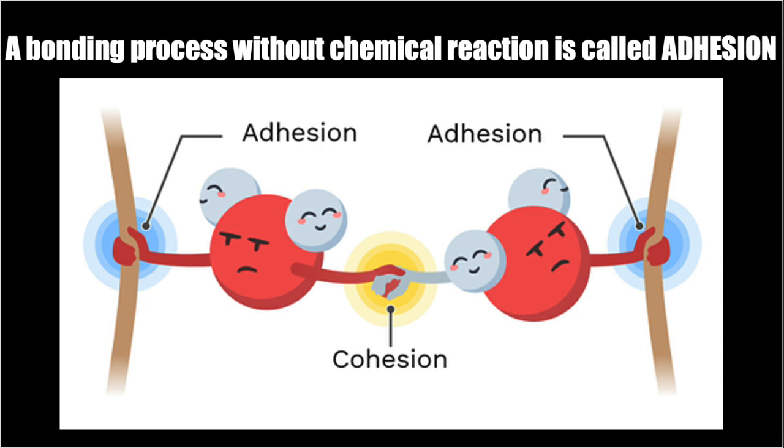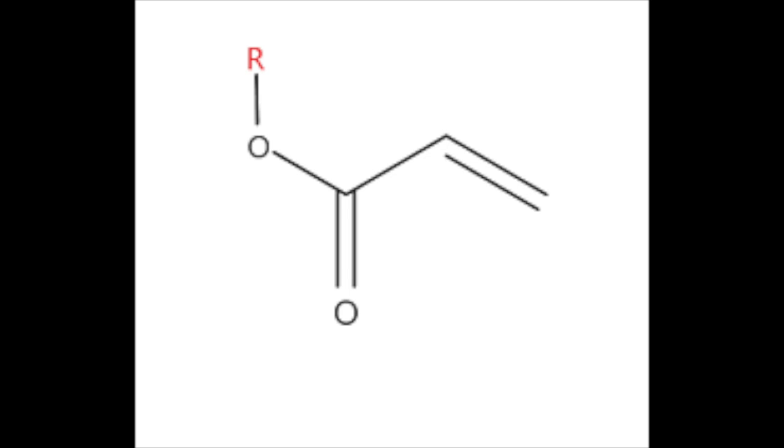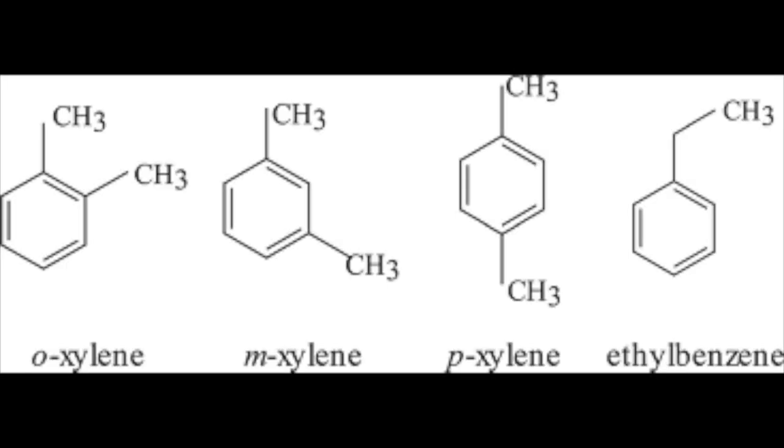The resin helps bond to surfaces like plastic, paper, wood, etc. This bonding process without a chemical reaction is known as adhesion — glue does the same thing. This adhesive resin is made of chemicals such as acrylic polymers, toluene, and xylene, which was previously used.